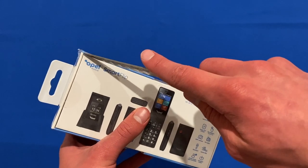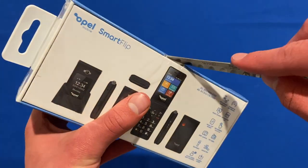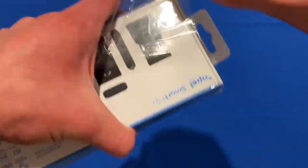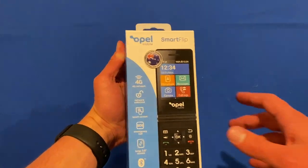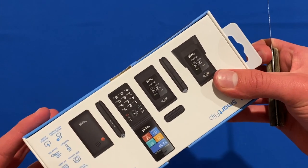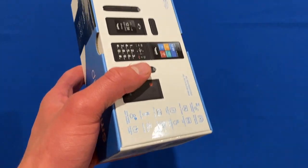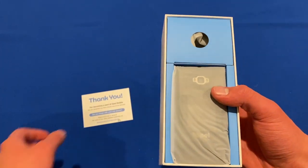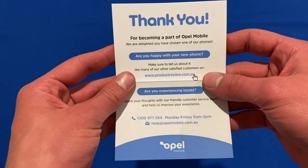We'll get my unboxing knife and just make a cut down here to get into the product. We'll rip the plastic off. Now we can open it — there's another little bit of plastic on the top and bottom, another layer to get into. Now we should be able to open it up. We pull it out and put the lid to the side. It says "thank you for becoming a part of Opel Mobile" with some little things about reviews.